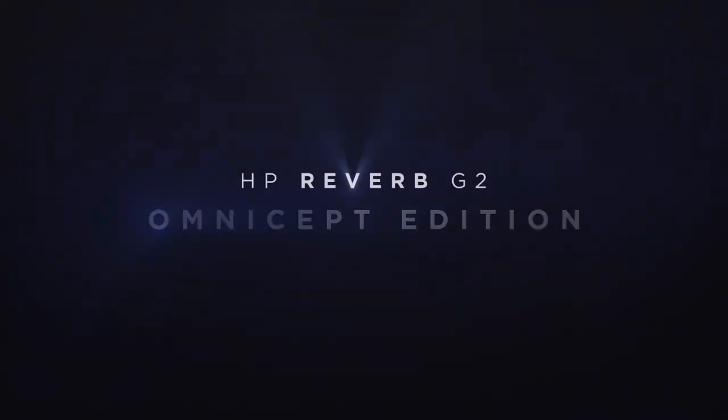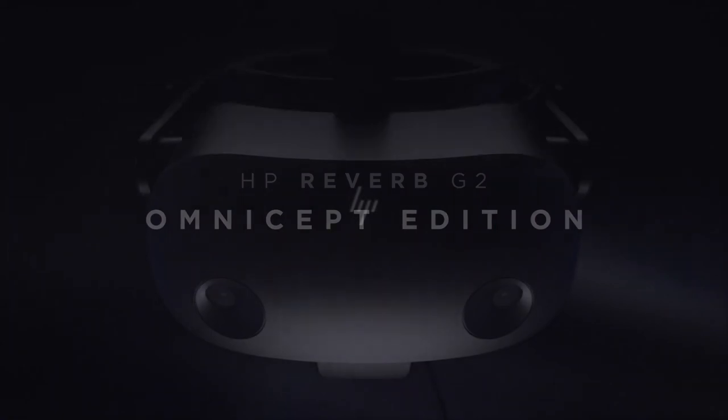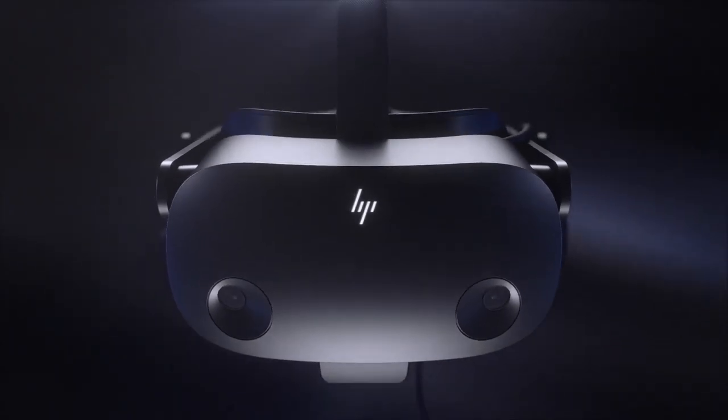As an official channel partner to HP, we thought it might be useful to put together some videos to help you along the way on your journey with the HP Reverb G2. We're pleased to introduce a new series called Bite Size Beginner's Guide to the HP Reverb G2, which is basically for all of you who perhaps have purchased an HP Reverb G2 and are waiting for it to be delivered.